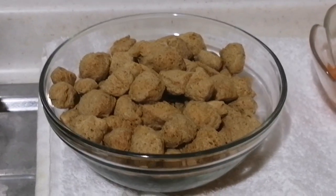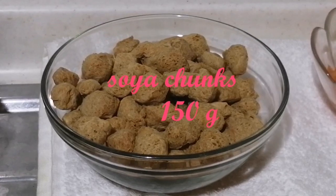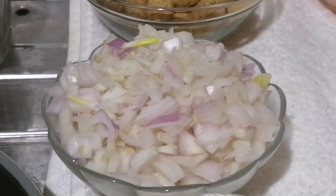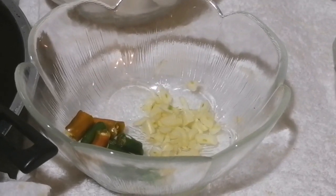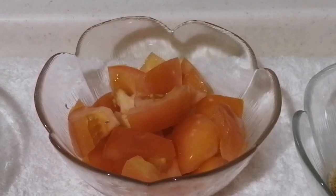To prepare this dish, use 150g of soya chunks and about 2 grams of soy sauce. Soya chunks enlarge in the same way when soaked.